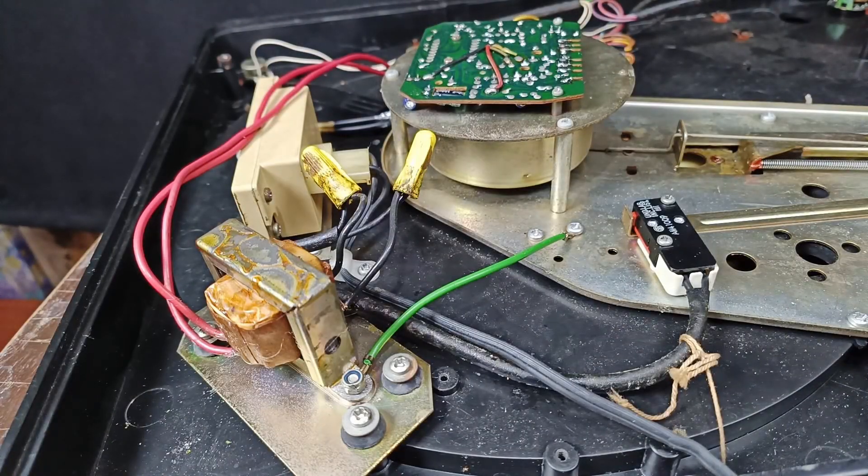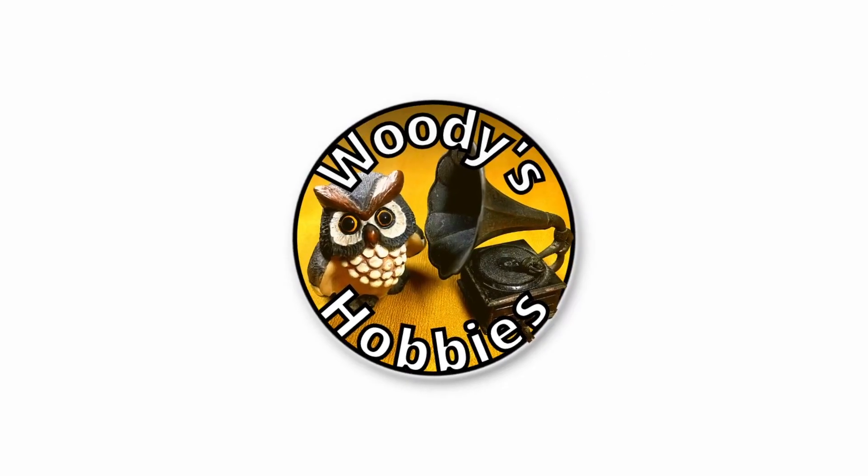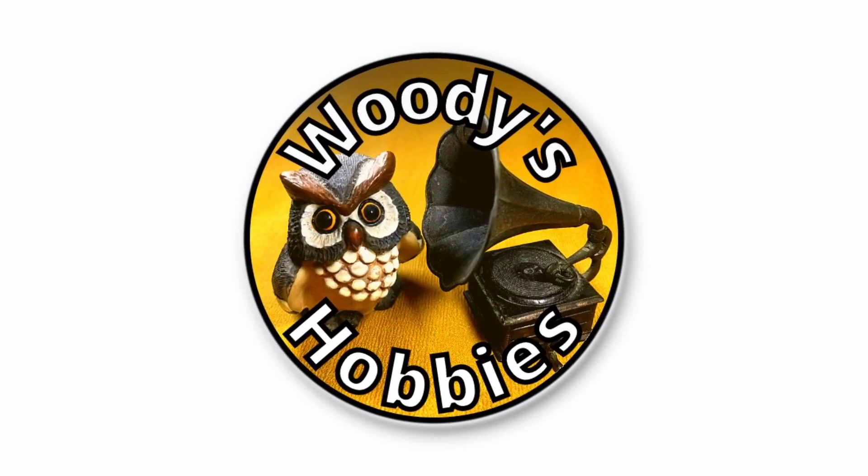Greetings YouTubers, welcome back again to my YouTube channel. In today's video, like I said in my last past videos about this ADC turntable, I will convert this one into 220 volts. Now let's get started.